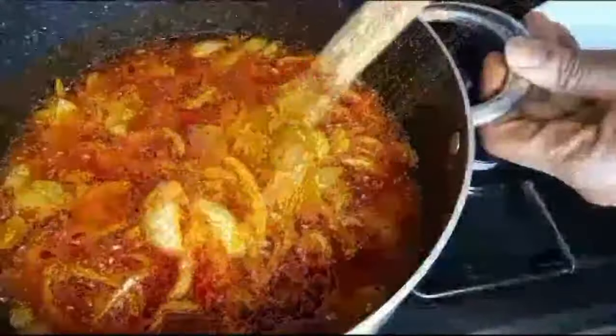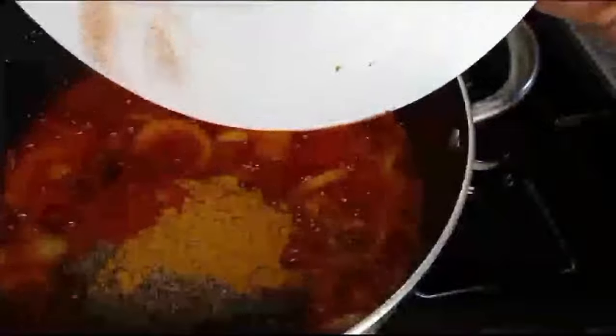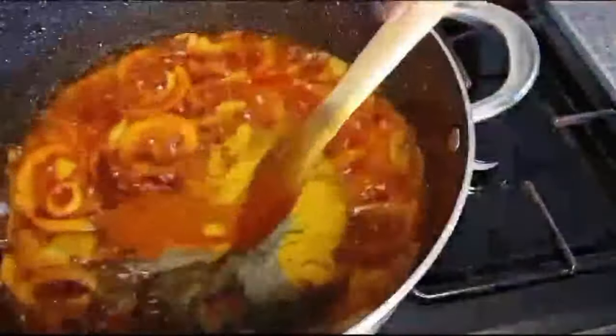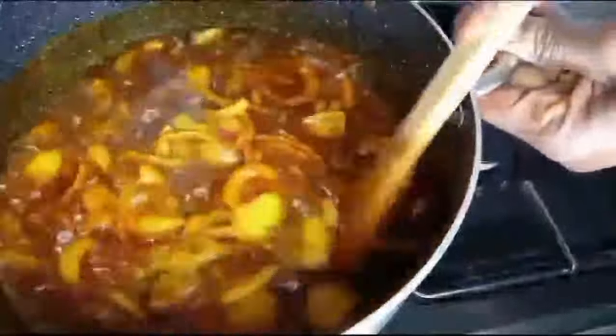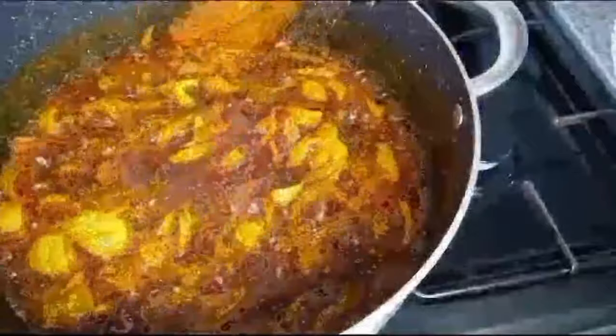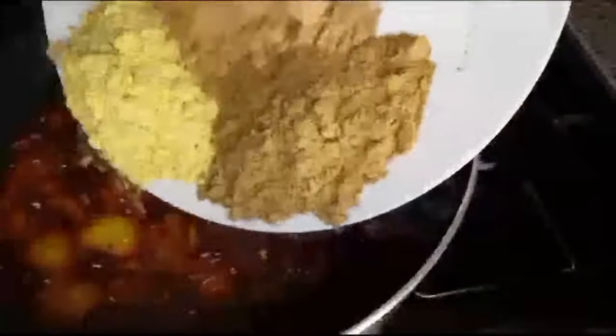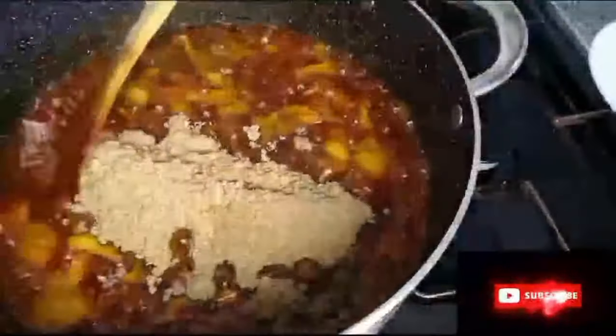It is time to start adding all the spices: thyme, curry, and paprika. Then ginger, garlic, chicken seasoning, and mixed spices. Stir all together.